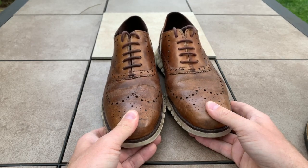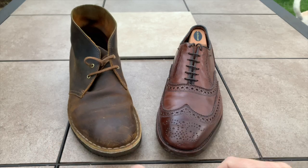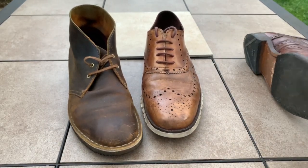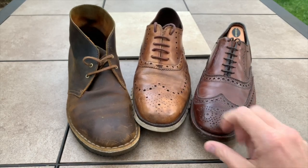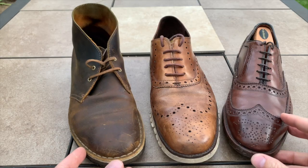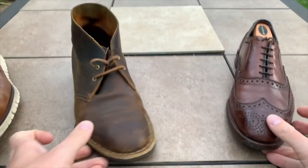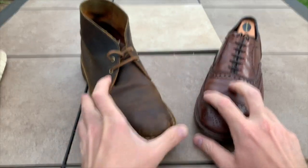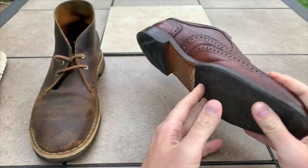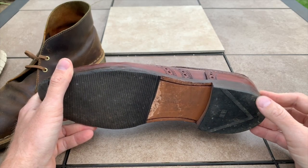Now that I'm not wearing these daily anymore, I've been cycling between these two shoes. The Zerøgrand sits in the middle — on one side is a proper dress shoe with a leather sole, American-made, beautiful quality leather. On the other side is the Clarks desert boot, which you may have seen in my boot video — a pretty comfortable shoe. So depending on what you want, you can have one casual shoe and one dressy shoe.